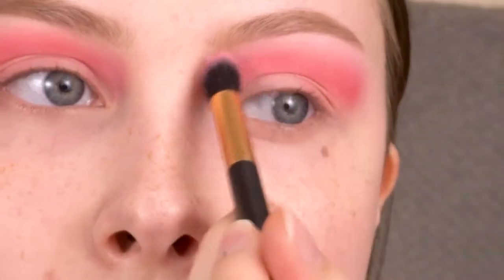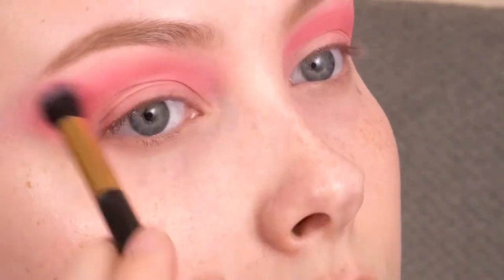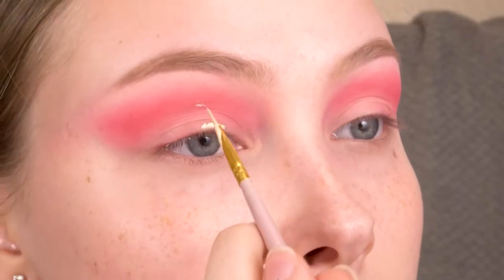And now I'm just taking the blush from the Anastasia palette again to blend out those edges. Now I'm going to use the Tarte Shape Tape again to make a cut crease.